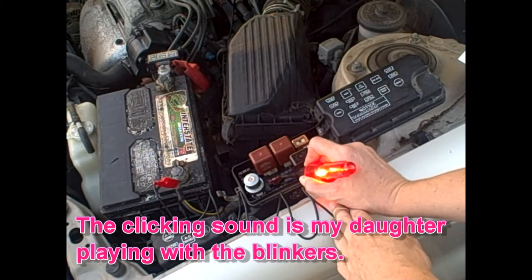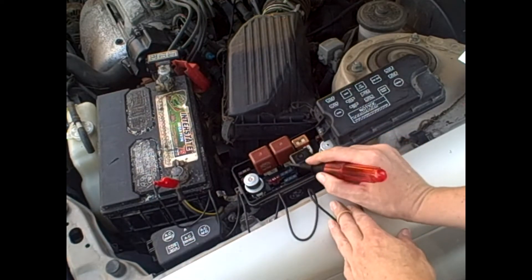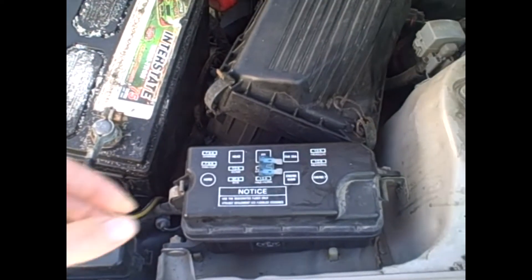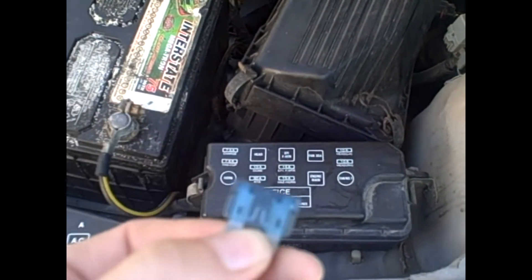Testing the fuses now — light, light, that's good, light, light. Oh, that one's gone. What does that go to? Heater. Light, light, good. So what we discovered is that this 15 amp fuse is blown.